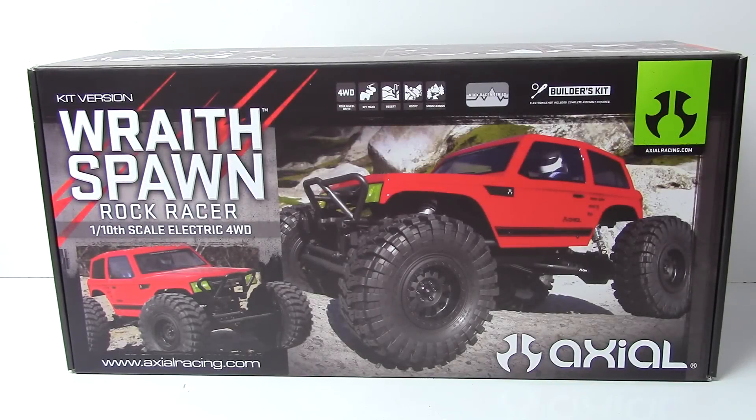All right guys, Rich here from the RC Network, and this is going to be an unboxing of the all-new Axial Wraith Spawn Rock Racer. This is their newest 1/10th scale electric four-wheel drive kit version.